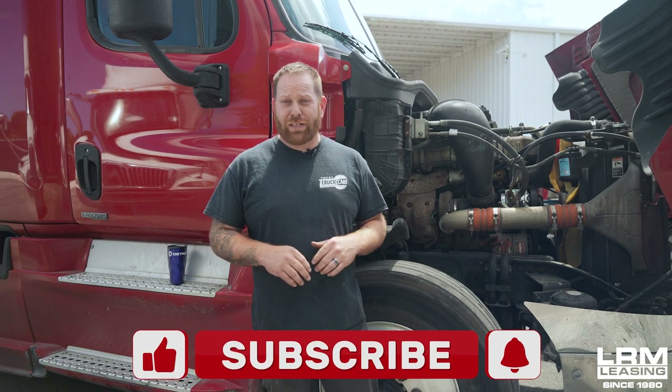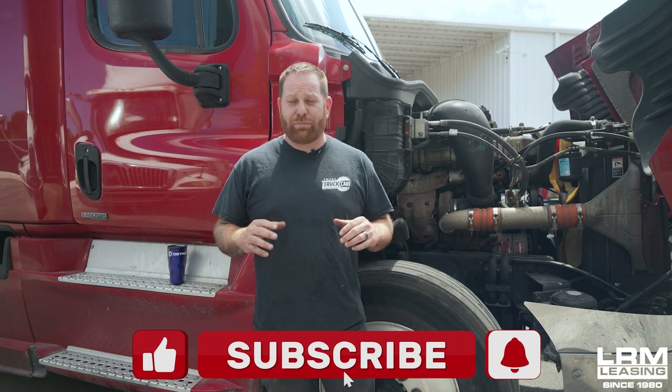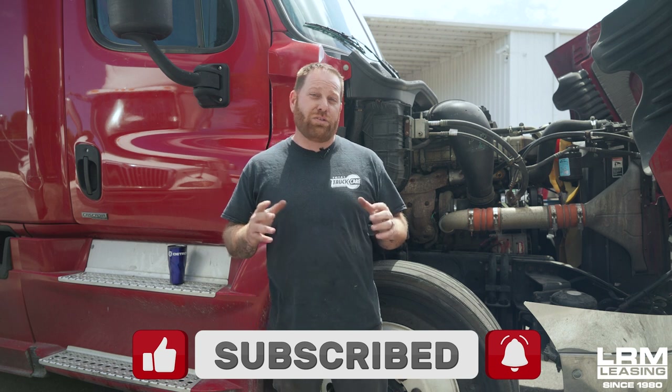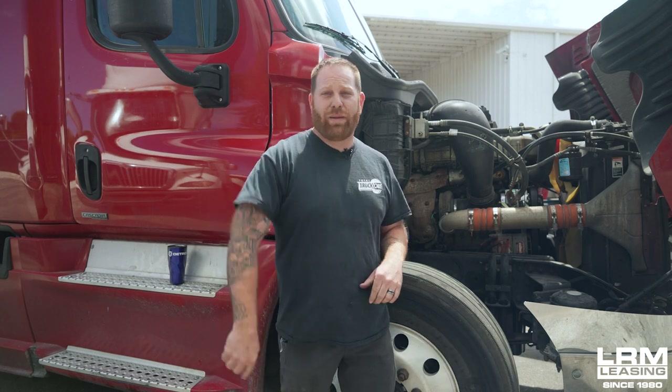Hopefully everything was very helpful today. Just want to remind you what we did: we removed and replaced a crankcase filter. If you guys like what you saw today, don't forget to smash that like button. If you want more content, please subscribe. And if you have any comments or questions about what you saw today, don't forget to leave me a comment at the bottom. See you guys at the next video.